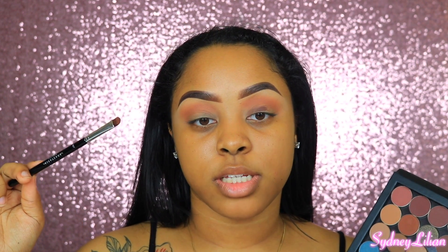So I'm doing a brown smokey eye. I'm using the shade Fudge from Anastasia Beverly Hills, picking it up with their A27 flat brush, and putting it all over my lid.